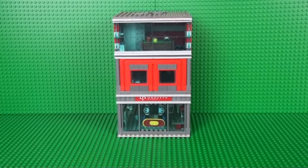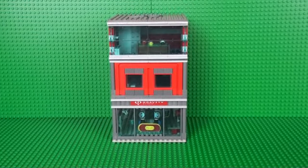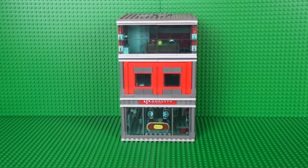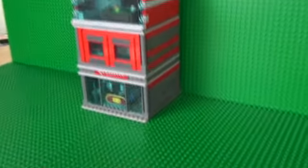Hello, today I'm going to show you my Lego Sport Shop MOC. It is a modular building, which means it fits in with the rest of the modular series and is about the same size as the Pet Shop.